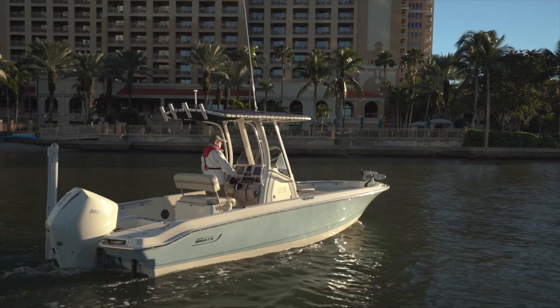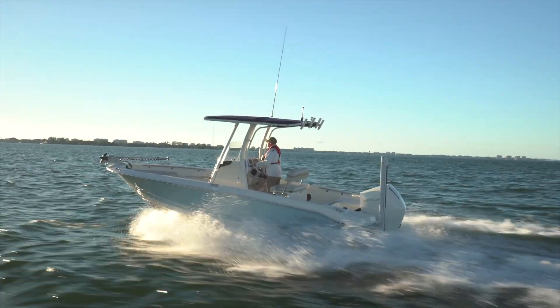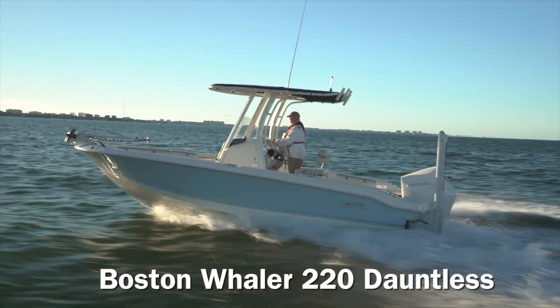Hi, Captain Steve for BoatTest.com, and in this video we'll be conducting a features inspection and performance evaluation of the newest launch from Boston Whaler, the 220 Dauntless.